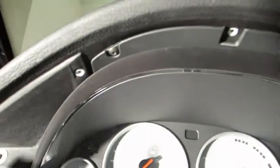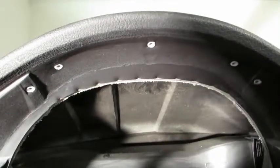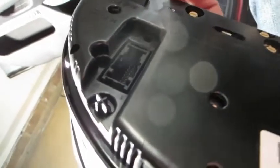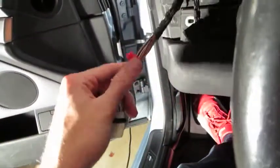Moving on to removing the cluster — it's held by two Torx bolts at the top (the same type as the surround). Pull those out and it slides right toward you. There are three connectors in the back: blue, white, and black — the same kind used on the navigation. Depress the clip, roll the little wheel back, and there's your wiring. There's also a small red clip that keeps wires neat — you do need to remove it to get the cluster out of the car.